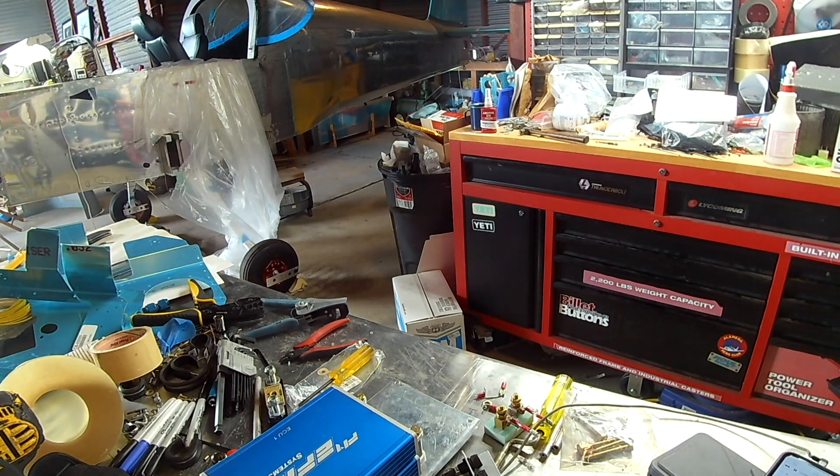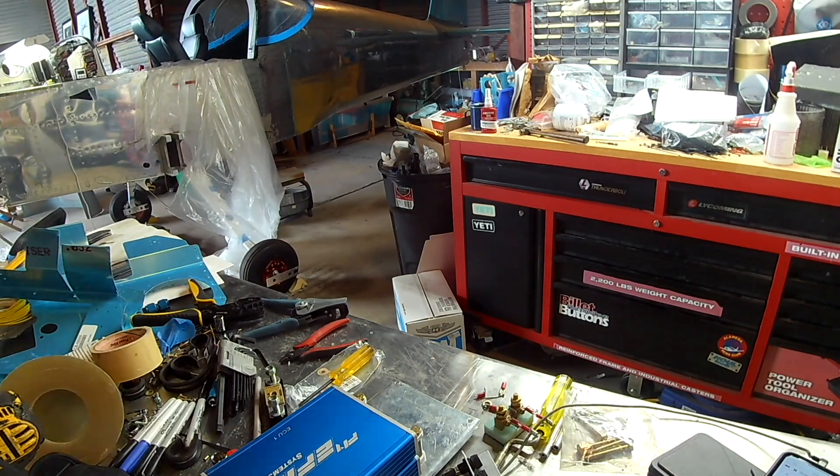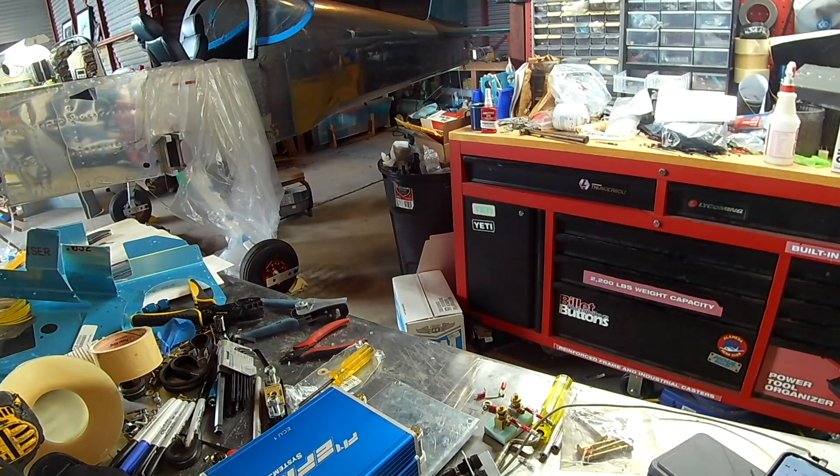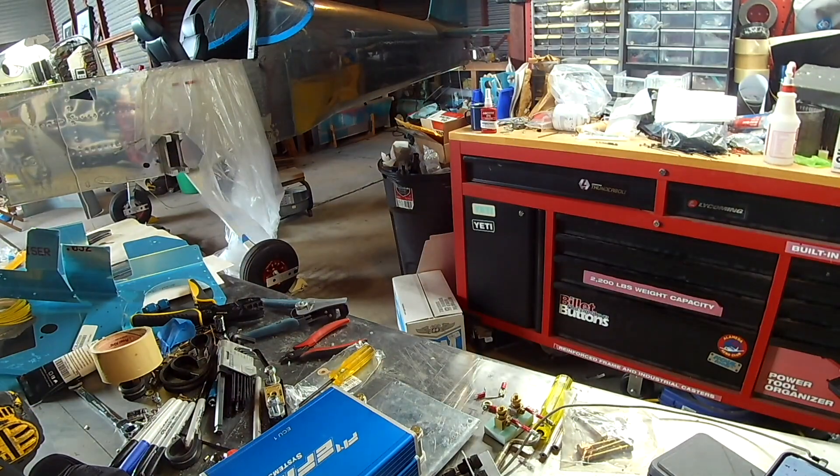Someone asked: is the Fly EFI system better than SDS? That's a good question. I honestly don't know — having flown in neither, it's really a crap shoot. The main reason I went with Fly EFI is that my engine shop, Lycon, is their distributor for this system. They install it for you, and when they run your engine up they map your fuel for you, so the ECUs are already set up.